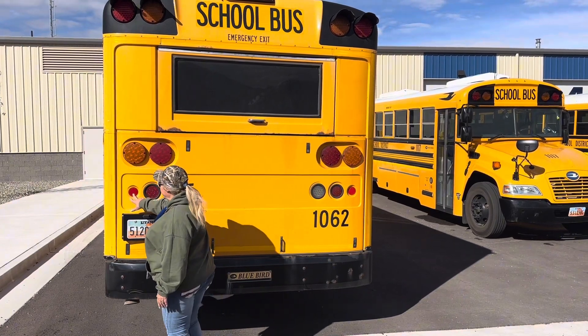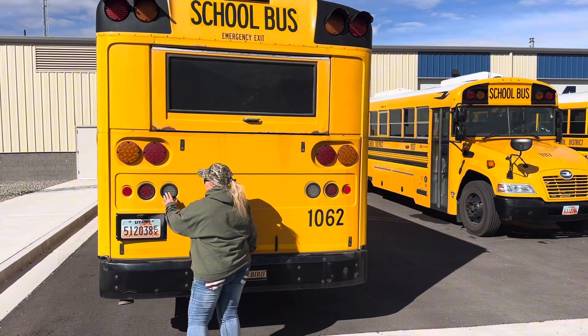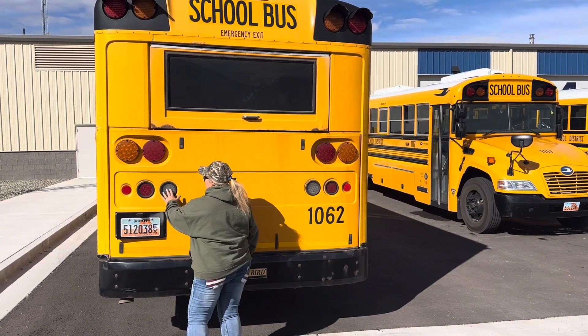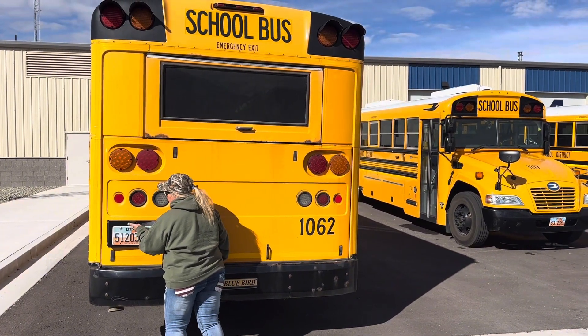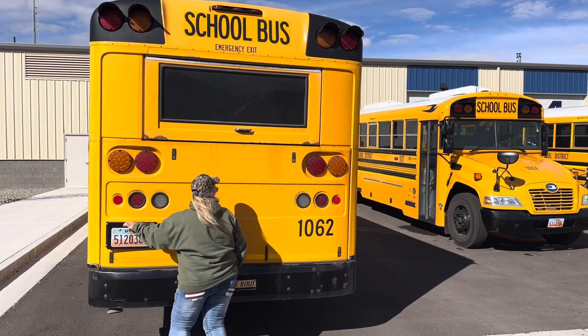We have our red reflective tape right here. It's securely attached and it's not peeling. This is our reverse lights — we'll have somebody get in the bus and help us check these back lights. They are also clean, clear, not broken, and proper color. We've got our license plate, which is securely attached, and we've got our license plate light which must work while we are in service.